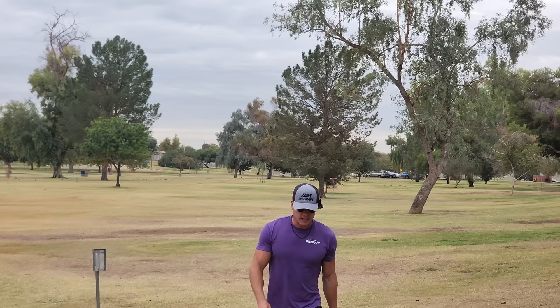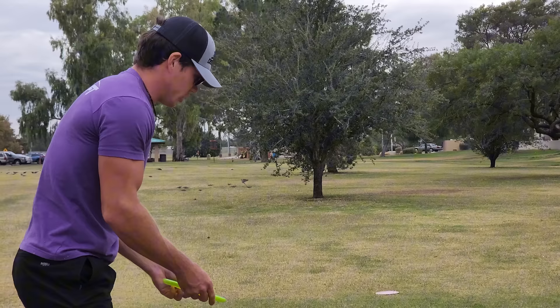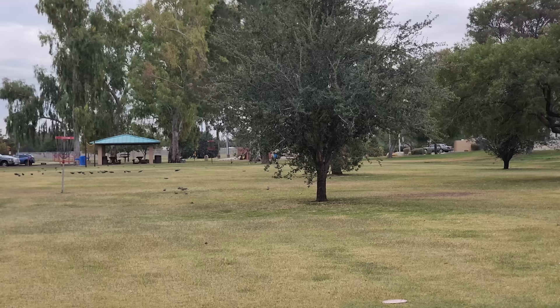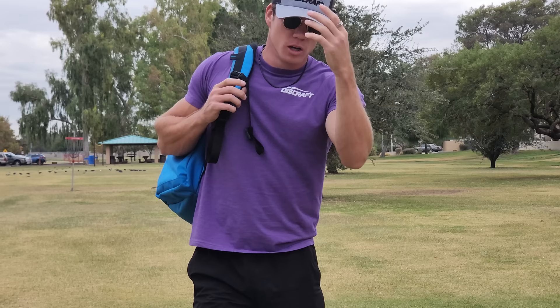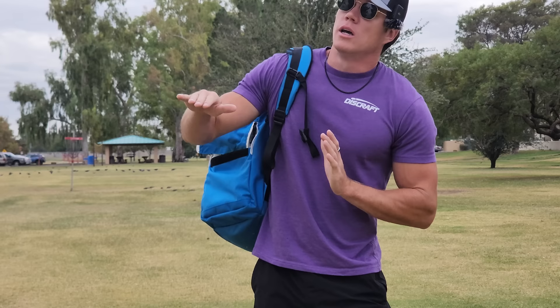I can't throw that disc again because there are a couple of holes I'd like to use it on. I'm in position but not happy with it. Typically I'd go spike hyzer up the right side, but this seems like a good shot for my beat-to-crap Z Zone — it's been in my bag a while and has a nice buttery tone to it, which you're not supposed to have for a Zone, but that's what makes it special. Zones aren't supposed to have that flight, but a beat-in Zone is so nice because it'll still fight the wind while also having that understable flight, maybe more consistent than a Challenger SS or Luna when the wind is up.